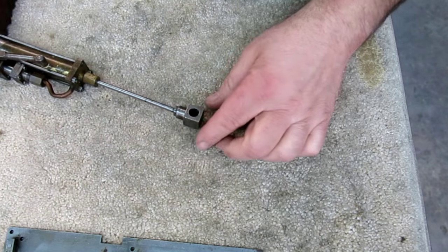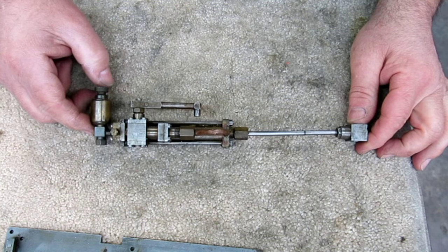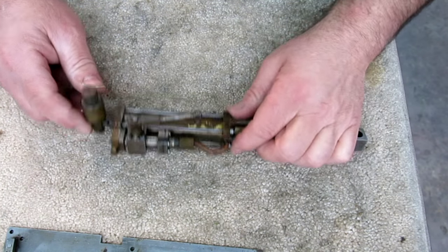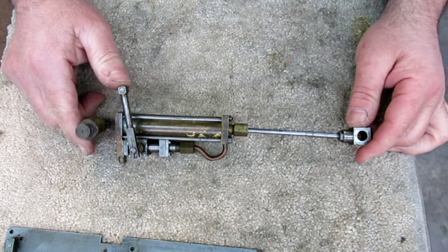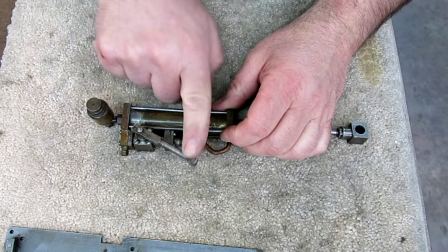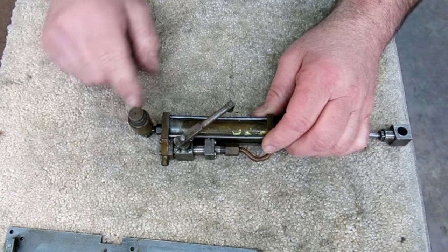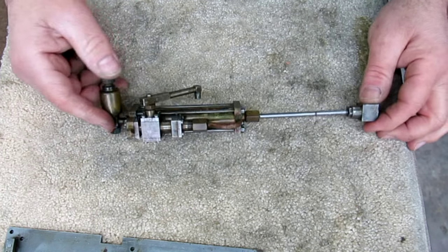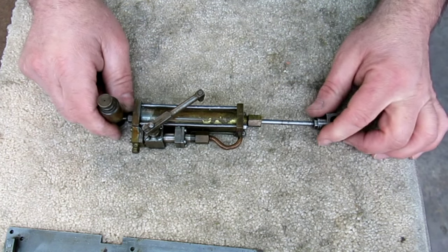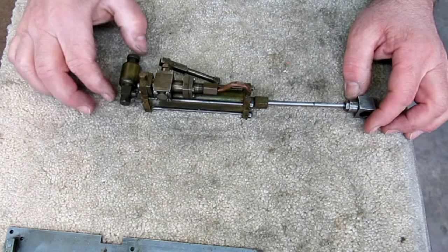So this next one is an interesting piece. I'm not even sure what it's for. It looks like some kind of hydraulic cylinder that has a built-in valve, and this looks like an adjustable bleed to me. It kind of looks like something you'd see on your drop saw to regulate the down speed.